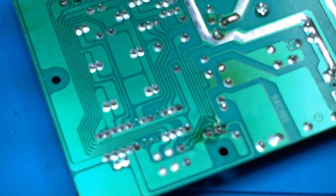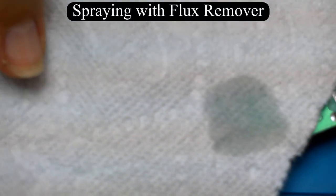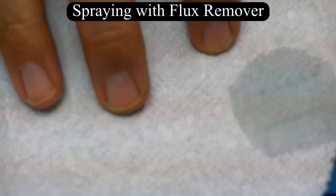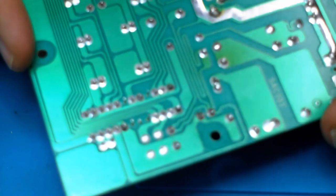Most fluxes can be left on the board — you don't have to remove them. But if you have a flux remover solvent, you can come in and scrub the board a little bit, leaving it looking nice and bright and shiny, just like new.